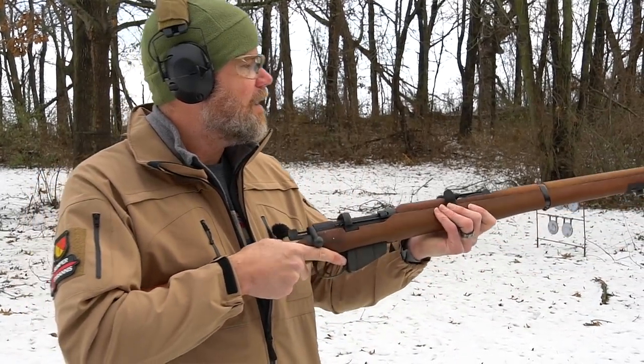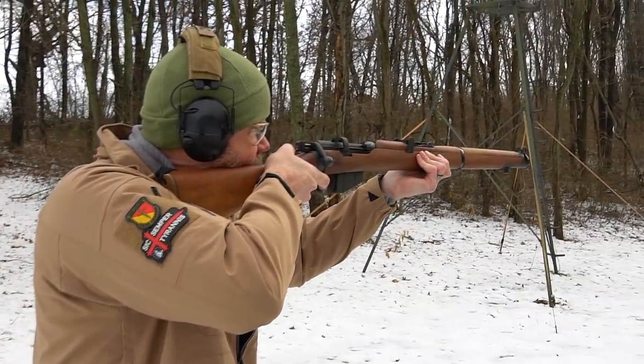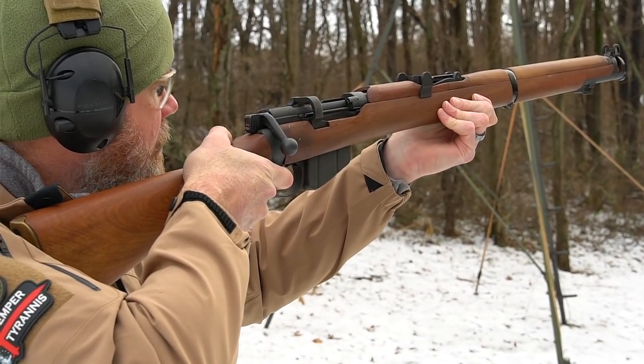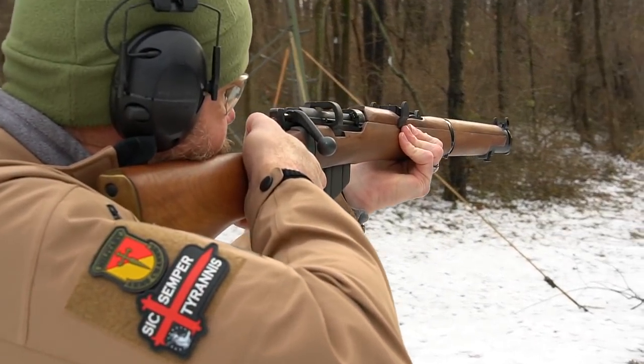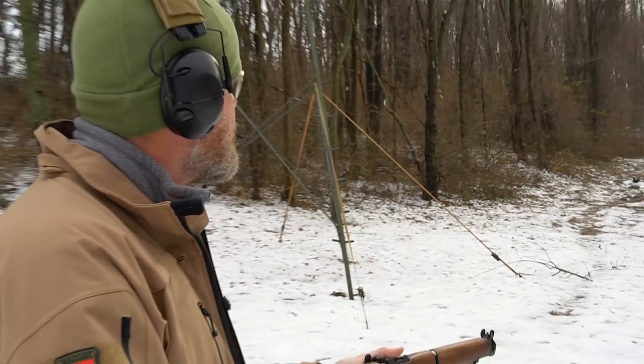We have a mixture of Remington ammo in here and I've never really cared much for that Remington ammo — it's 174-grain ball. The ammo's really tight in the chamber. Let's shoot this close popper. Looks like it's a little bit off to the right.